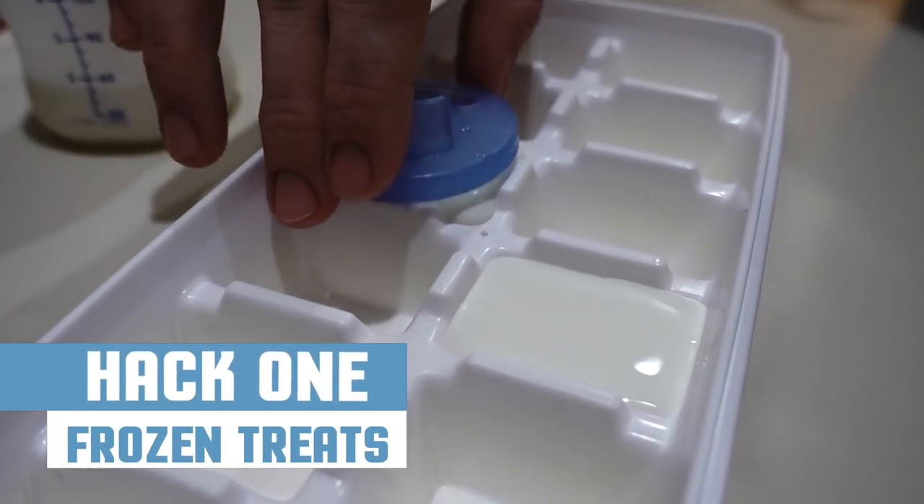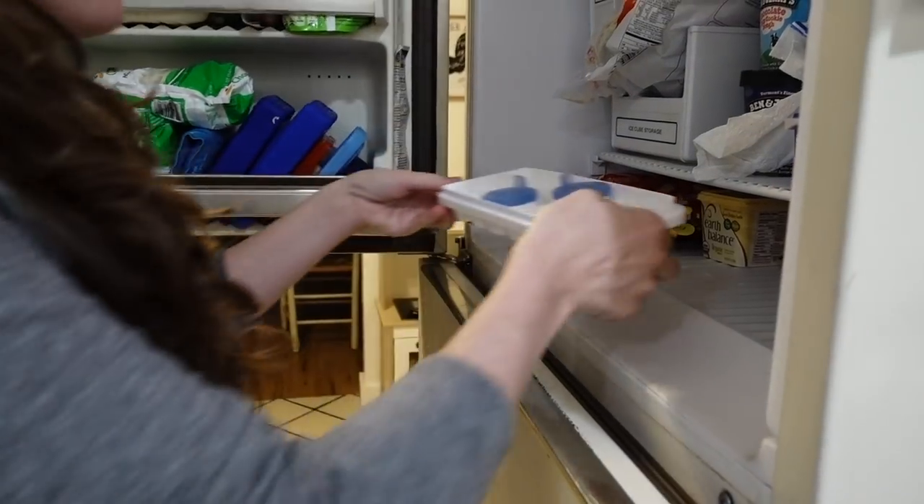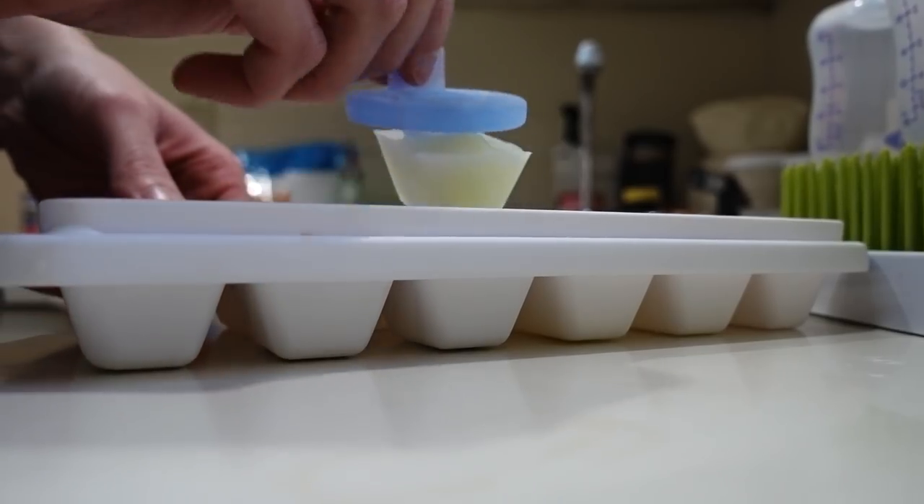Hack number one: frozen treats. Make milksicles from frozen breast milk, an ice cube tray, and a couple pacifiers for a soothing treat.